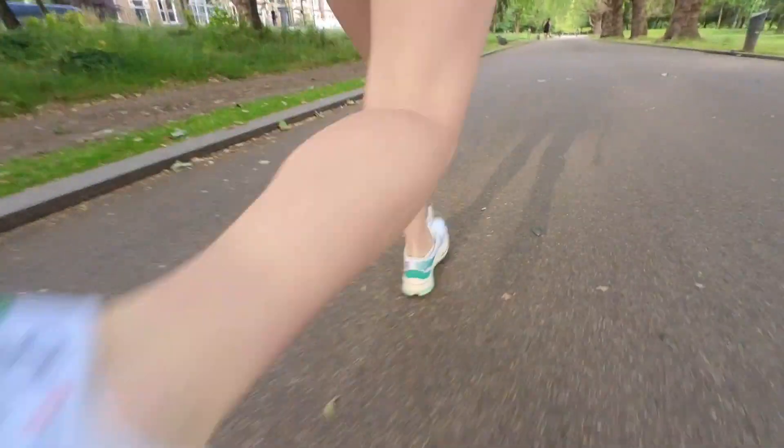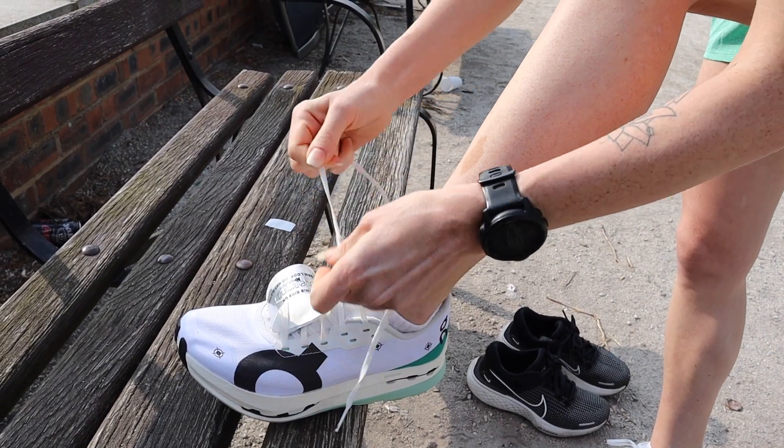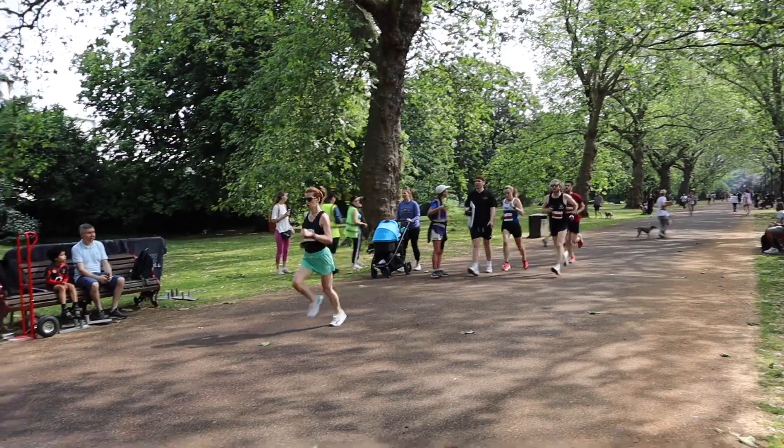A great thing about these shoes is that they're really versatile. I've done a whole range of different workouts — different distances, different pace ranges — and even took them to the track. The first time I took them to the track I was curious whether they'd be responsive enough, since I knew I was going to run at well sub-5k race pace. But they felt amazing and the session couldn't have gone any better — they were super responsive even at the faster end of my pace range.